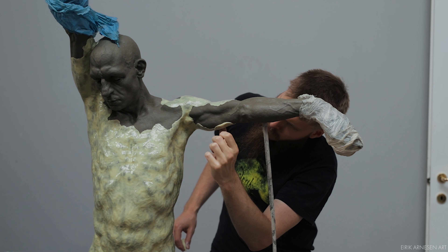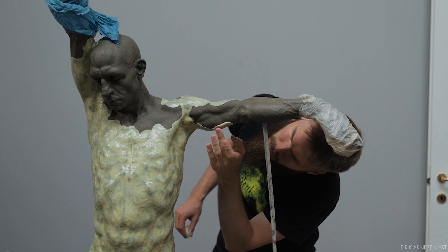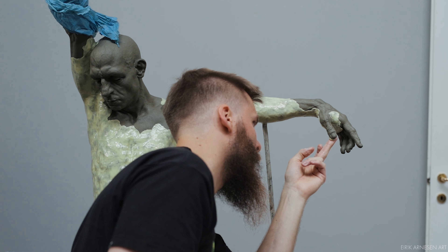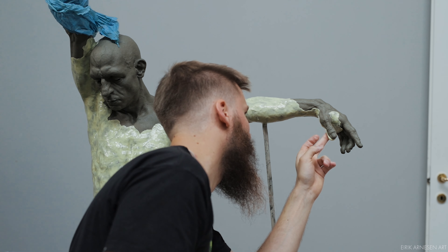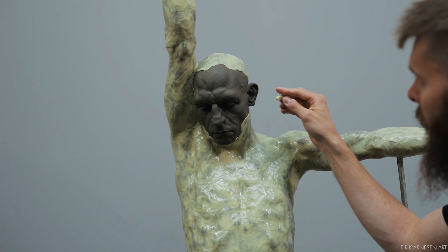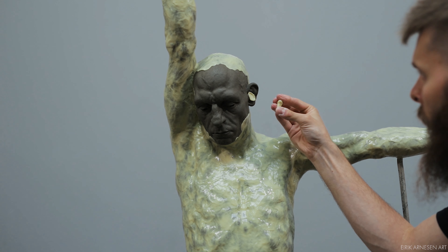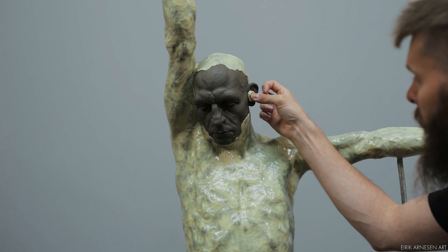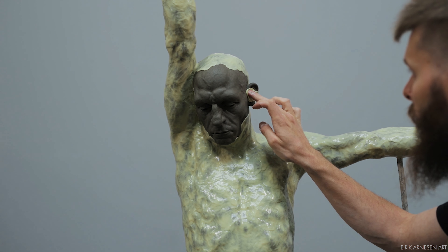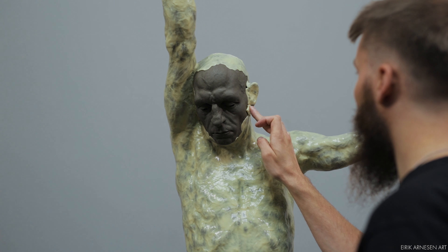The first layer should be fairly thin to ensure no air or water is trapped, which would leave bubbles, imperfections, and a weak silicone prone to ripping. Usually I gauge the thickness visually — if the silicone is almost translucent, meaning I can see the color of my clay shining through it, it's probably thin enough. Doing it this way has yielded good results for me. As you can see I keep a lot of the sculpture covered as I apply the silicone to keep it from drying out, but I always unwrap areas a bit before I get to them so they dry out a little, leaving them firm which makes applying the silicone easier.